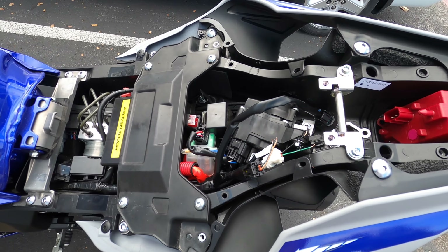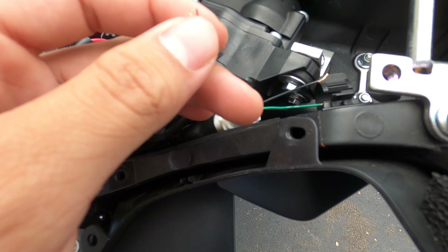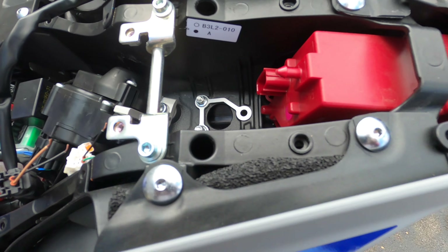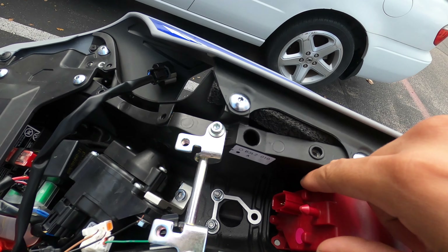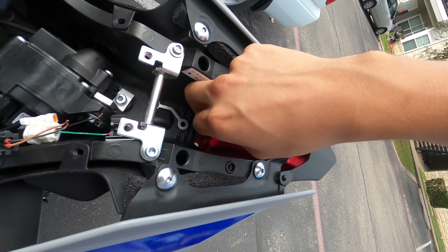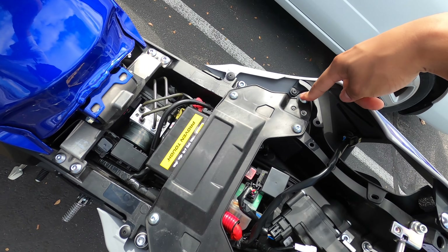Alright guys, I got all this other stuff unplugged — you gotta unplug the brake light. I went ahead and unplugged these and stripped the wire off so I can connect the new wires going into it. For this part, all you gotta do is pop these two little circles right here — you hear a pop and they just come out. I tried to wiggle it out but I can't really take it off, so I'm gonna have to take this fender off, which means taking out these four bolts right here.